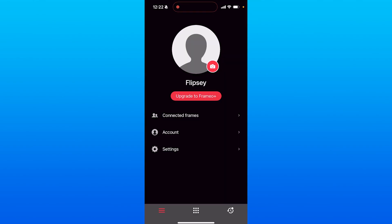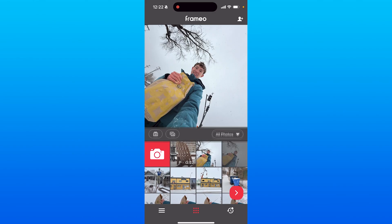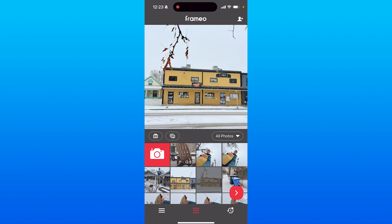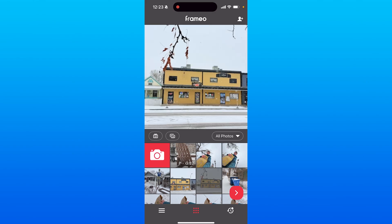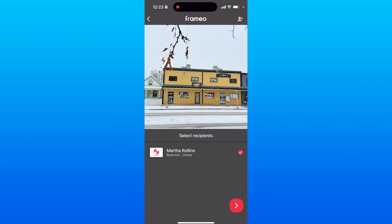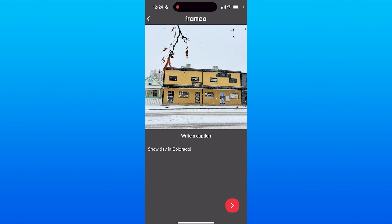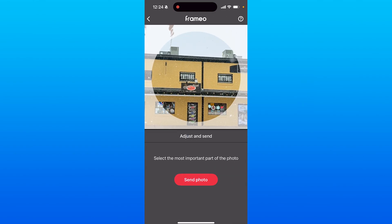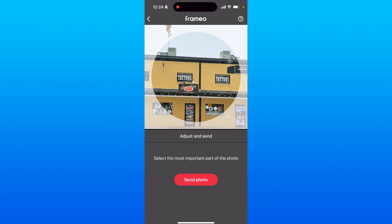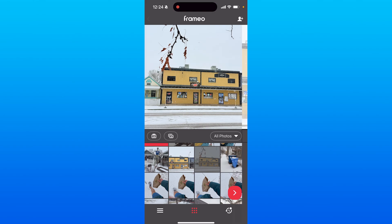Once you've entered your pairing code, to add photos just click on the three-dot grid on the bottom middle of the screen. You'll be brought to a panel where you can select any photos or videos from your camera roll and add them to the frame you're connected to. You can filter by albums on your phone. Click on a photo, then the arrow in the bottom right corner, select the frame, add a caption if you want, then adjust the center focus of the photo. Once you've adjusted the focus, click send photo and you've sent your first photo to the frame.